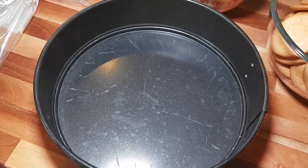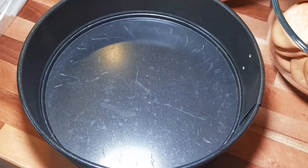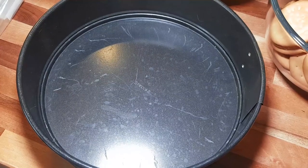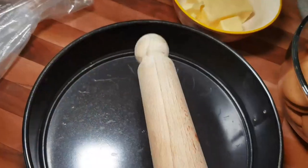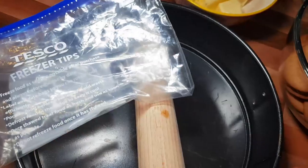For the spring foam pan we're going to be needing later, I'm using a 26 centimeter or 10 inch spring foam pan. We'll also be needing a rolling pin and a freezer bag, which I'll show you in a minute.